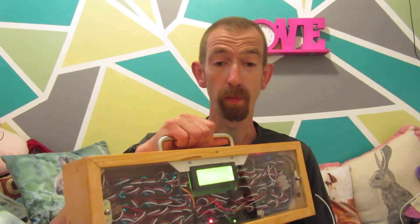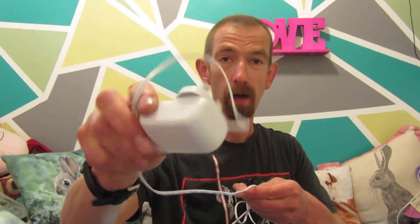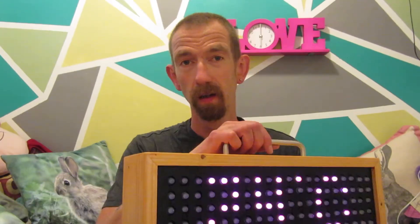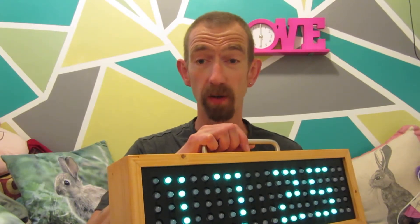It's all powered by a 5 volt, 5 amp, 25 watt buck step-down converter which gets its power from a power adapter from a set of LED lights from underneath a kitchen unit. Because of the buck converter it can take an input voltage of anywhere between 7 volts and about 30 volts.